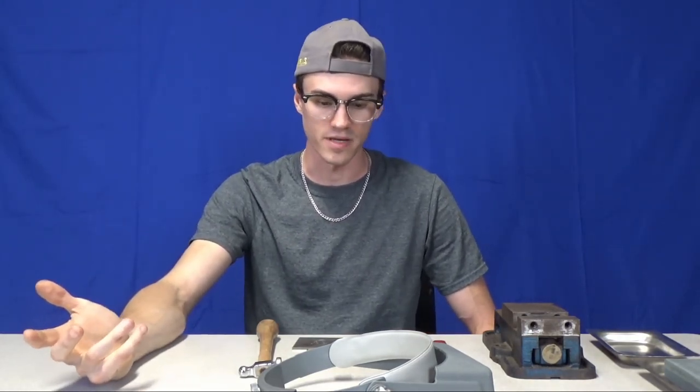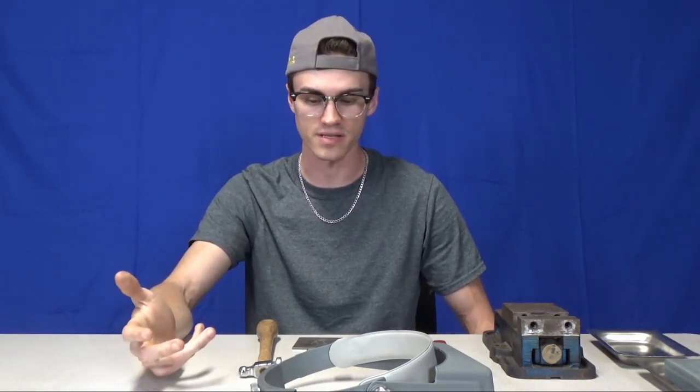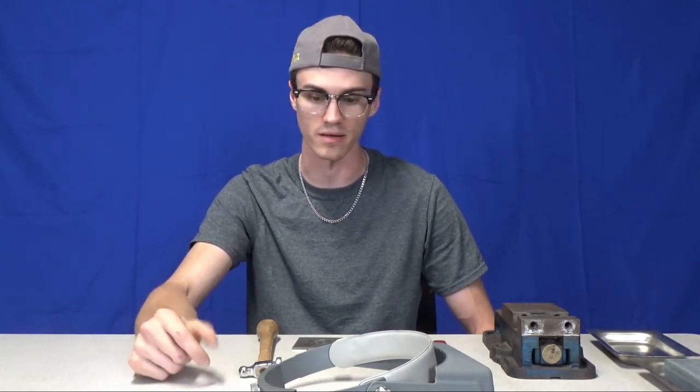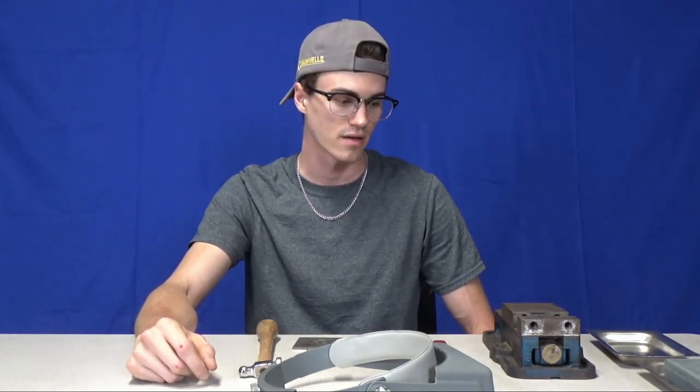Once you get all this stuff you're ready to engrave. I'll make some tutorial videos in the future on how to use everything. This video was just meant to be for shopping purposes — a straightforward list of what to get to get started.